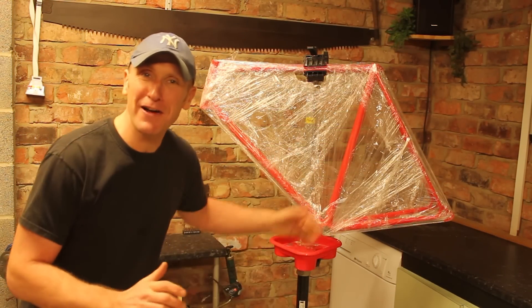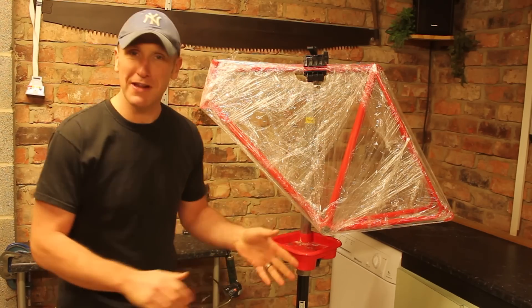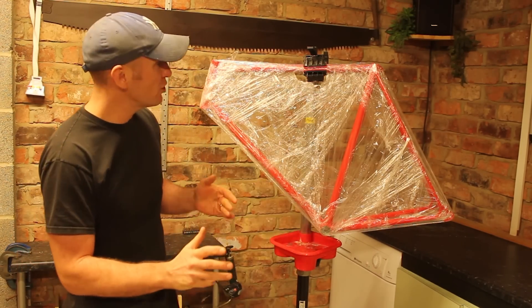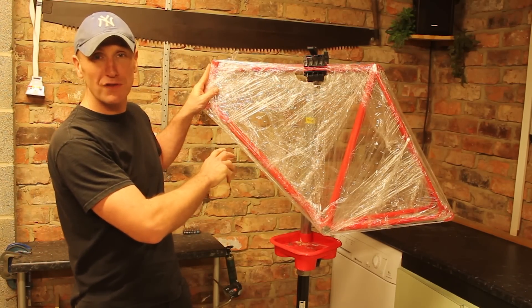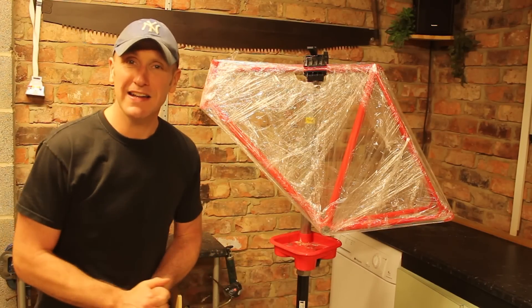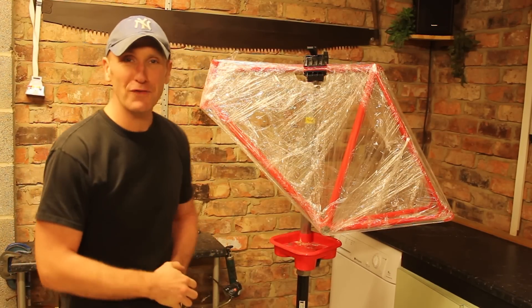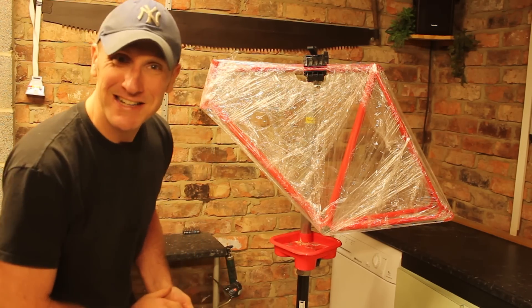The frame is back from being powder coated. Even though it is in cling film, the finish looks absolutely amazing — I can't wait to unwrap this. What we are going to do now is take the bike off and apply a bit of paint on the front end before we start adding the decals. Really loving the finish on this, so let's crack on and make a start.